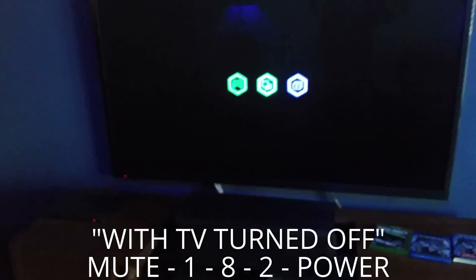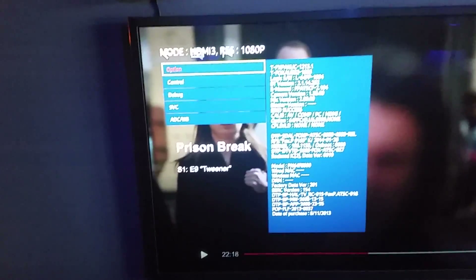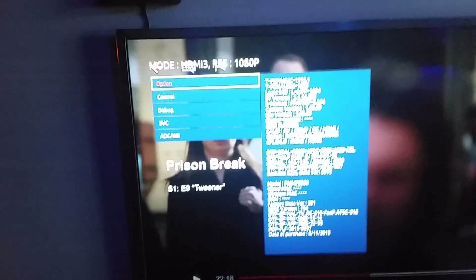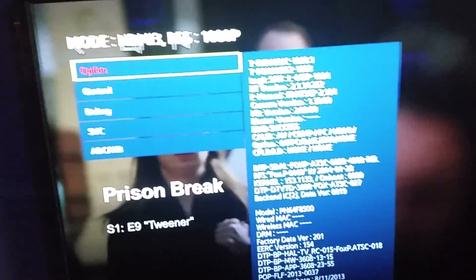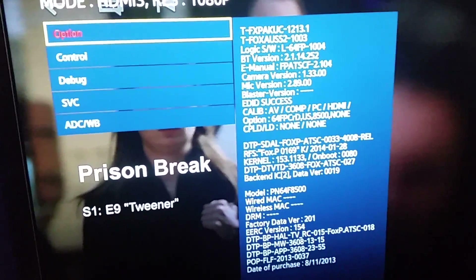So the power on the television should come on, and then a blue service menu should pop up over to the left. Most people don't know about this. Now, you can mess everything up in this menu — do not go messing around in here. You only want to come into this menu if you have a particular thing that you're trying to do.